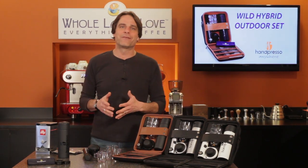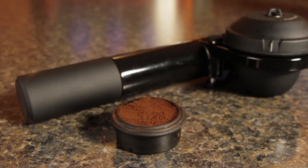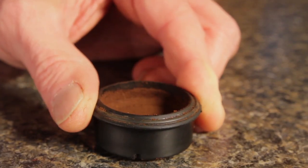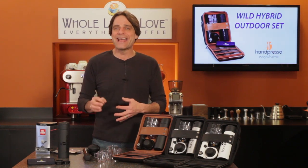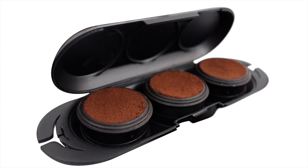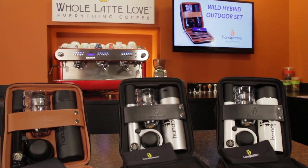If you use ground coffee, a couple of things you'll want to know. First — and I'm not sure if this is by design or a happy accident — the pump end of the Handpresso is a good size for tamping ground coffee in the Domapod. And second, you may want to consider the Domapod case accessory. It comes with and holds three filled Domapods ready to brew when you are.